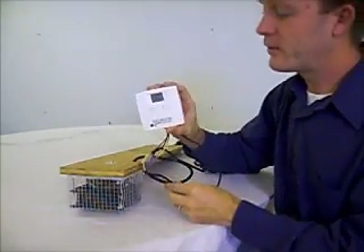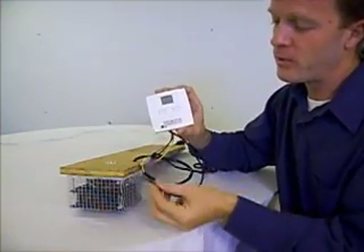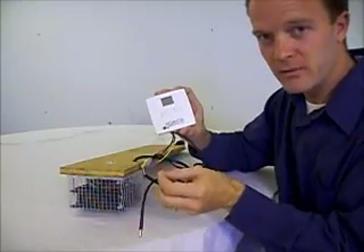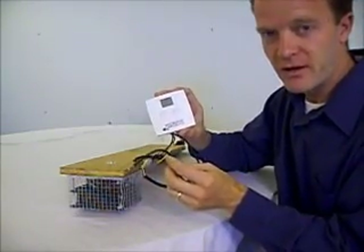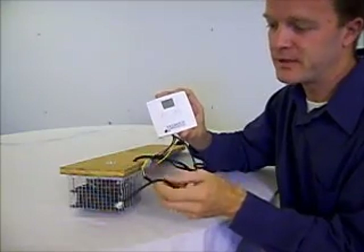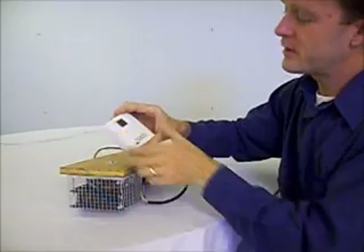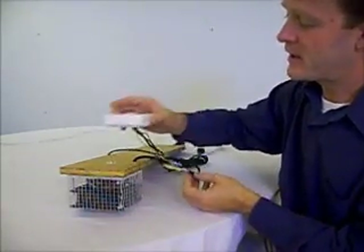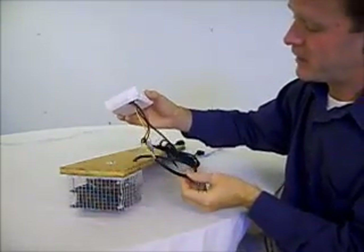Based on where you are going to mount the thermostat itself in your incubator, you will need another hole that will allow the remote probe to slide through into the incubator. You want this probe to be as close to the very center of your incubator as possible so it gets the best reading. Then you can mount the thermostat anywhere on the side or the top of your incubator, as long as it is within the length of that cord.